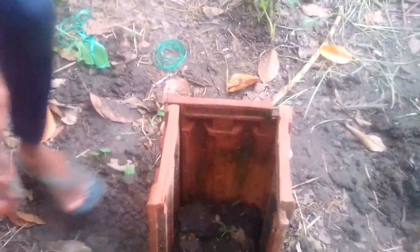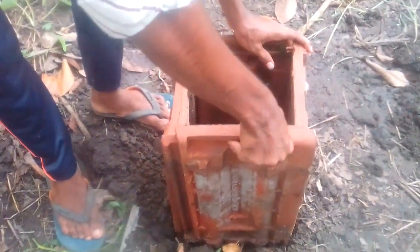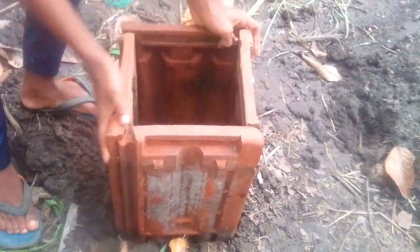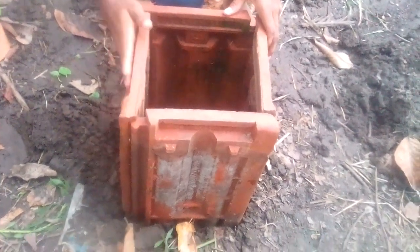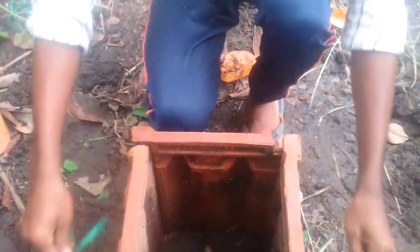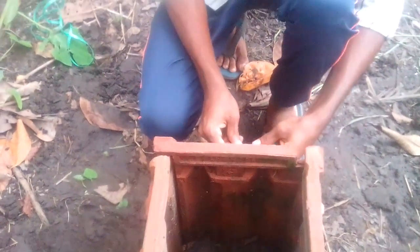Let's take a look at the square shape of the tree. This is the square shape of the tree.